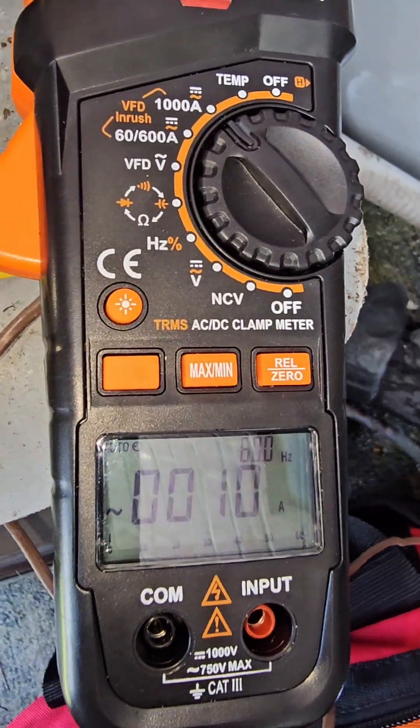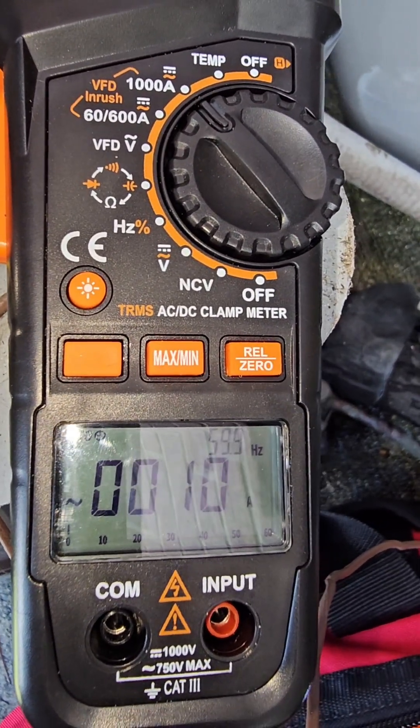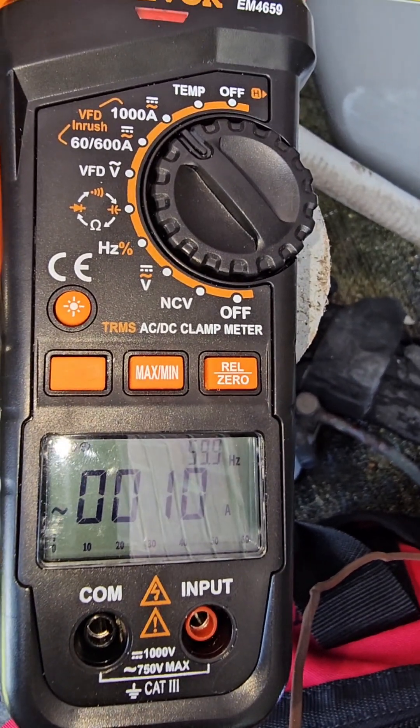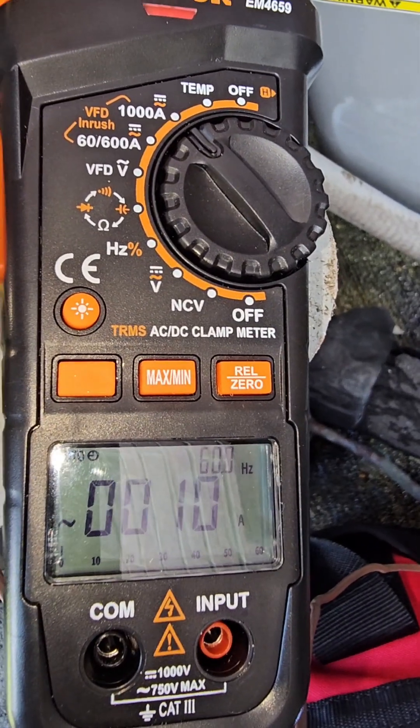Now once the unit is running, that's how many amps it draws — 10 amps. A start-up always takes the most amperage, what they call an in-rush. This is your running amps right here.